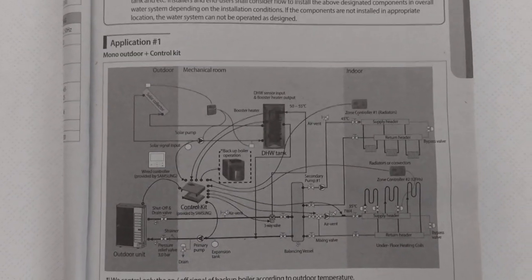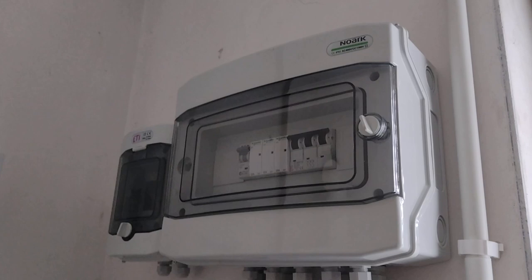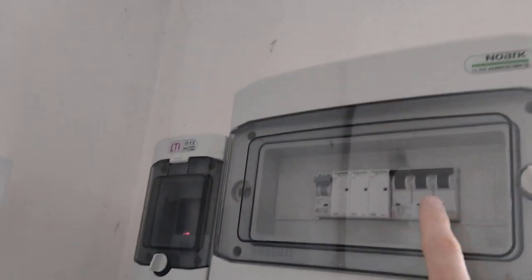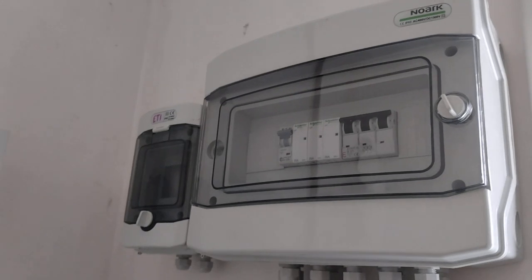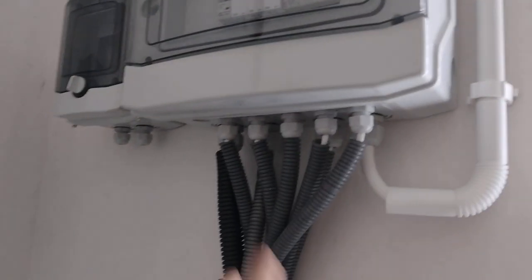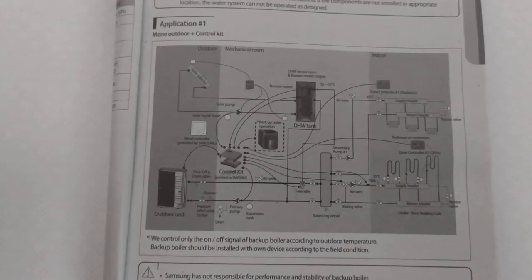The only bit we haven't fully implemented is some of the electronics. There wasn't enough space on the main board so they had to create a sub board. And since it's Poland, modern houses have three-phase power, not single phase. So they had to create a further sub board — three-phase switch and fuse. We don't have the solar collector so that's not included.